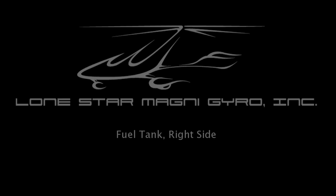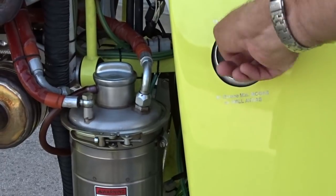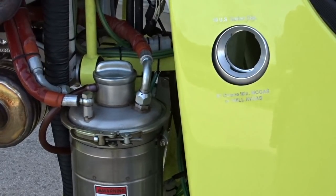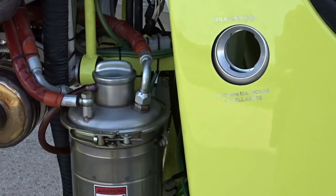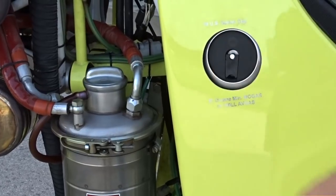Moving on to the right side of the fuel tank, we'll check to see that the fuel quantity matches what we saw on the fuel indicator earlier. We'll lift the tab on the fuel filler cap, twist 90 degrees, and pull straight out. We'll visually inspect the fuel quantity and then replace the cap by pushing it straight in, twisting it back 90 degrees, and pushing the tab down flush with the cap.